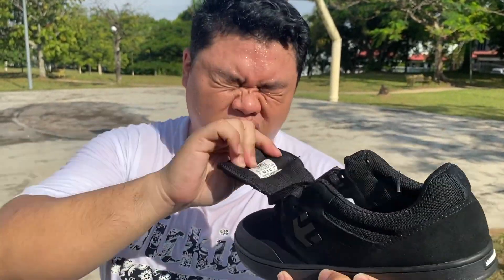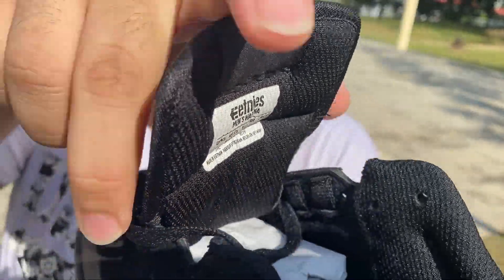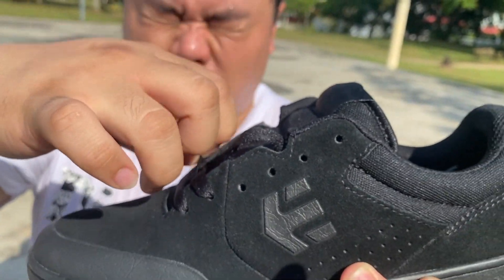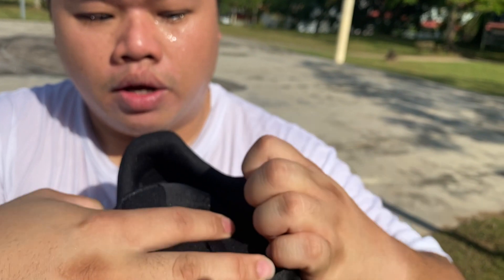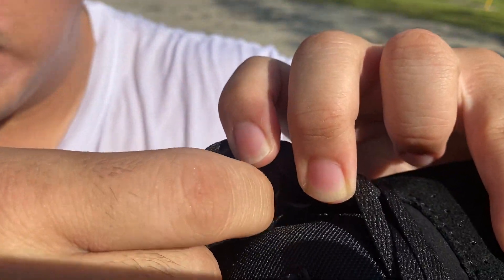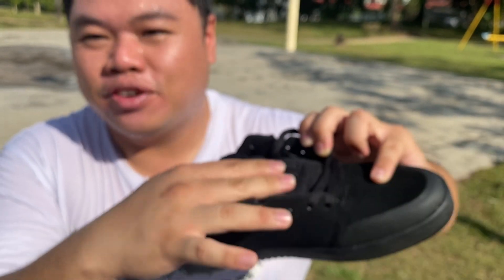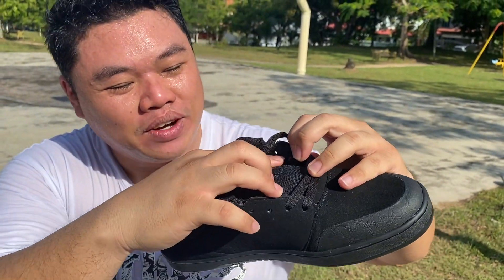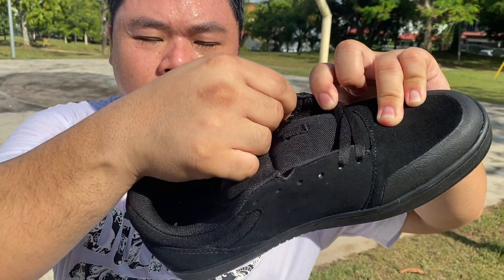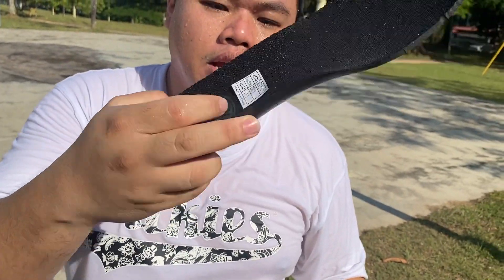Moving to the inside — the tongue is foam padded, which provides comfort against the top lace pressure. One thing to point out: if you want to save your laces, use the lace savers inside — put your laces through these loops on the inside rather than through the holes.